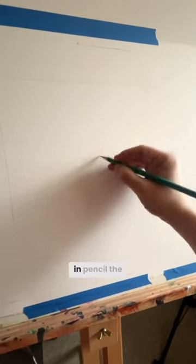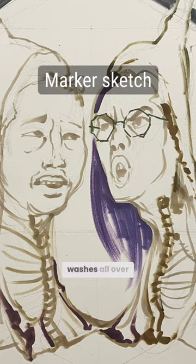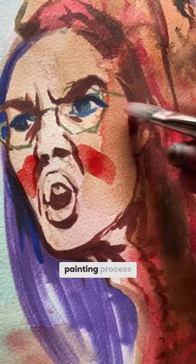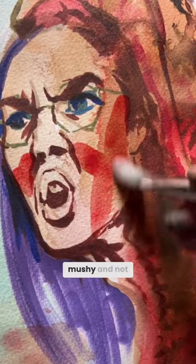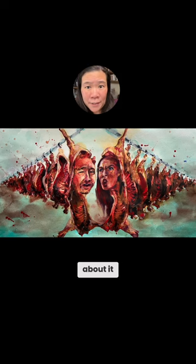I sketch out super light in pencil the basics of the composition. I do these massive washes all over the entire painting to get rid of the white. I start to block in patches of color. A lot of this painting process just feels super mushy and not defined, so that when I do add details, I'm actually quite selective about it.